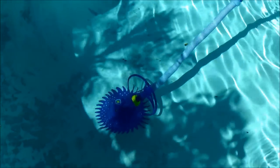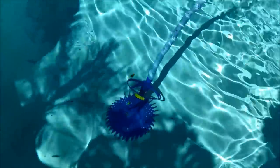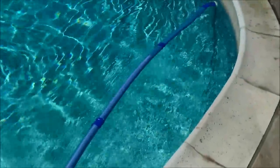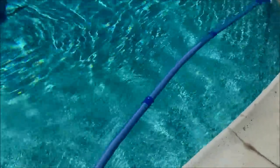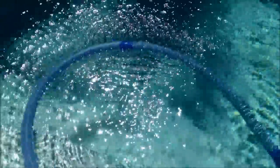This is Zodiac's new cleaner, called the T3. I'll pull it out of the pool so you can get a look at the cleaner itself. It operates just like the other Zodiac cleaners with the bouncing hoses. The bouncing motion creates movement on top of the water, which should knock some debris to the bottom so the cleaner can pick it up. I like the bouncing motion of these cleaners.